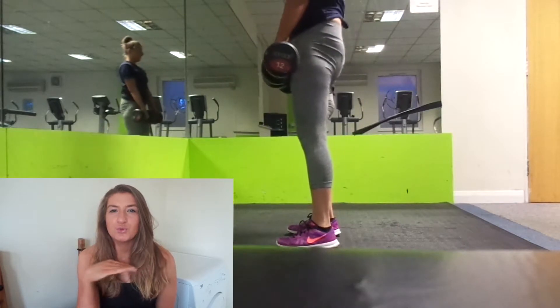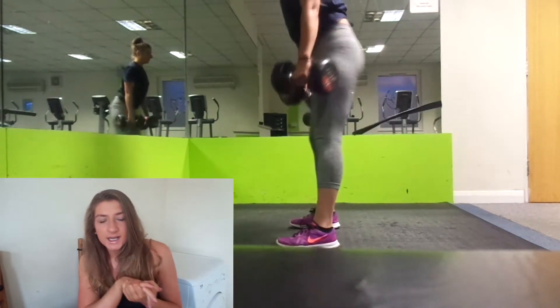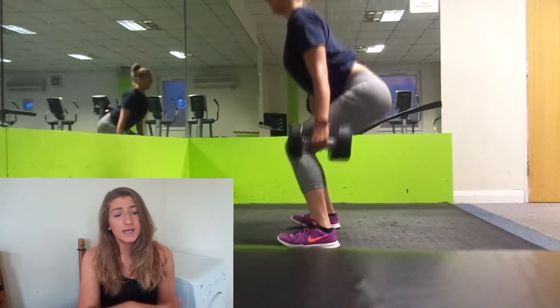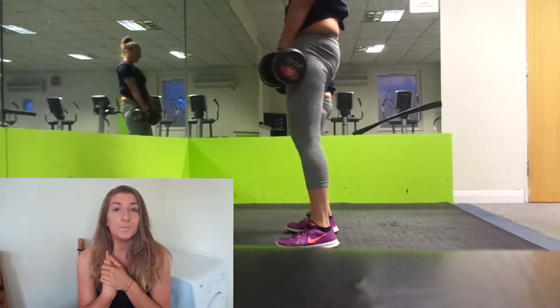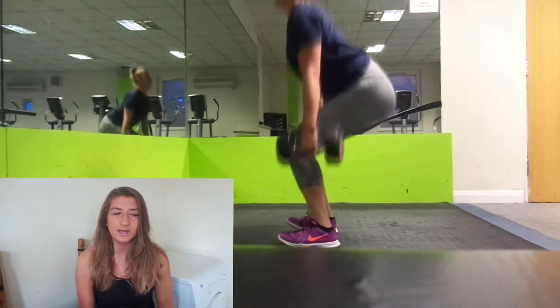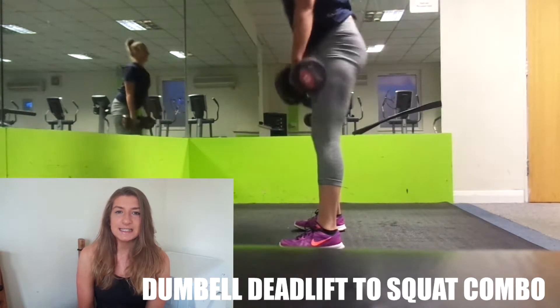Yesterday was a really glute-orientated workout. I hadn't been sleeping well last week, so I aimed for a quick 30 to 45 minute session. I had some exercises I wanted to try that I'd looked up on Instagram and fitness videos, so I just gave it a go.